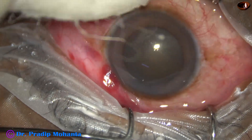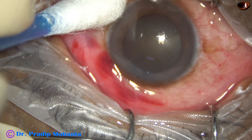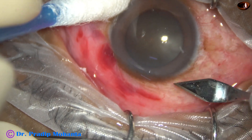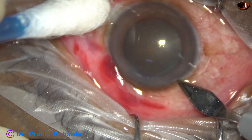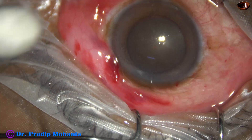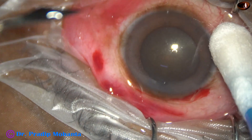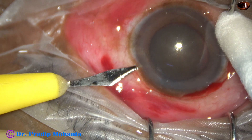This is a hard cataract with very weak zonules — we will see that in a short time. This is the main incision with a 2.8 millimeter steel keratome. A side port is being made on the left side of the main incision.